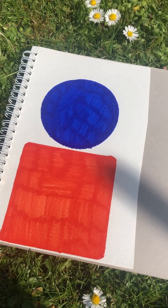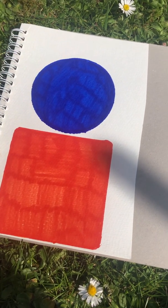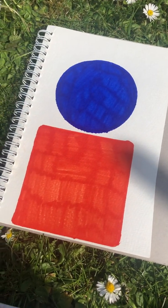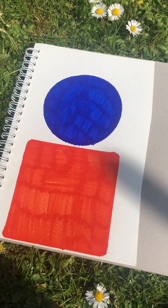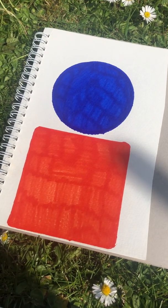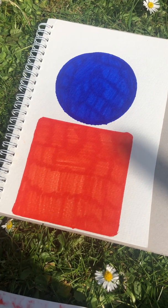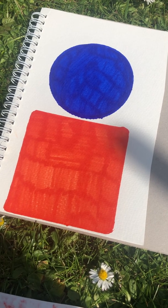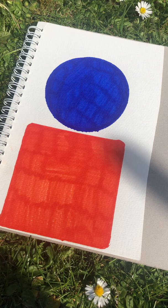I went around my house and chose a couple of things. To make my circle I drew around some hand cream, and to make my square I drew around a coaster. I coloured them in, but you could use coloured paper if you wanted to — just make sure you're doing it really carefully. When drawing around your shape, perhaps ask a grown-up to help you.